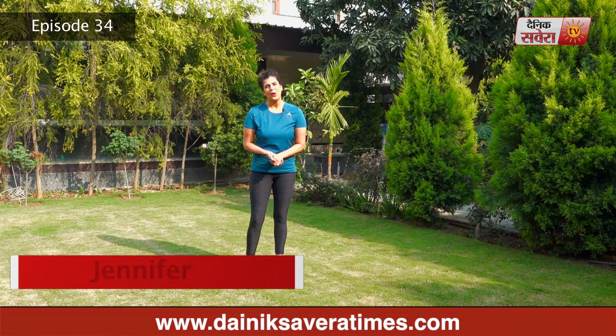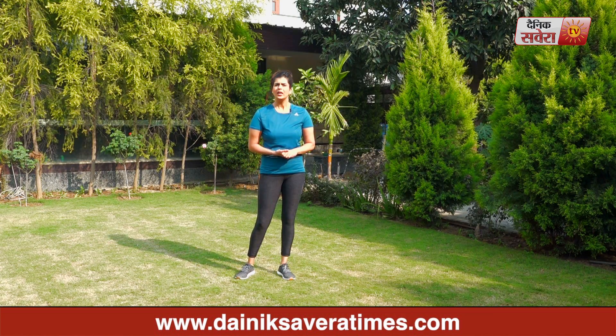Hi guys, I'm Jennifer. Welcome to today's episode of Savera Workouts. We will focus on your abs in today's workout. These workouts you can do without any equipment.